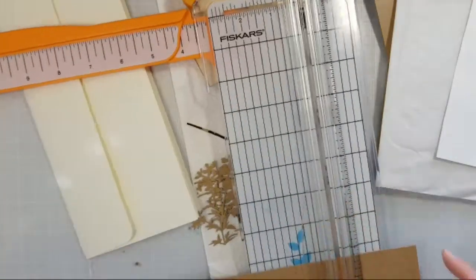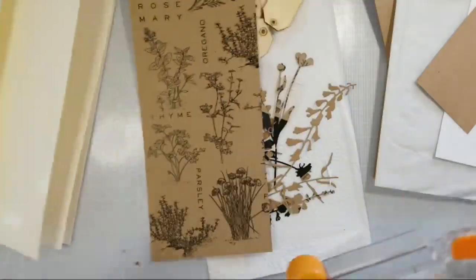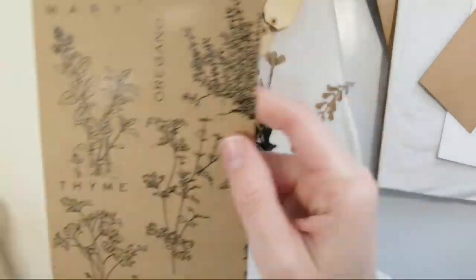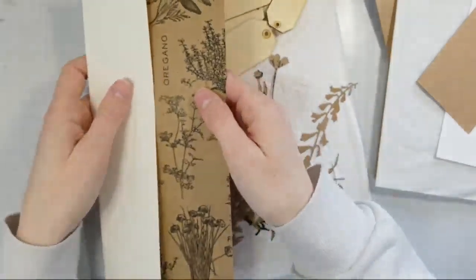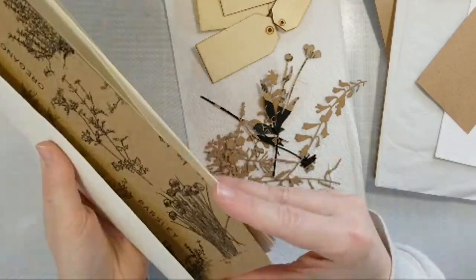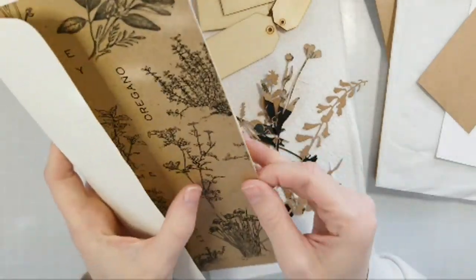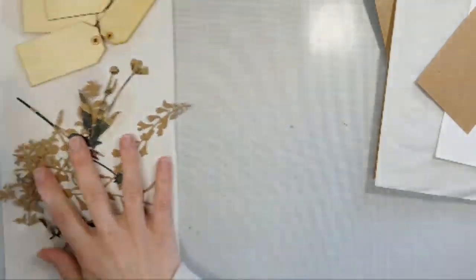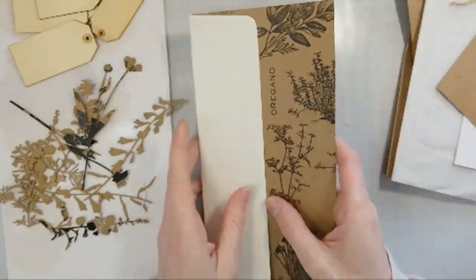Got lots of scraps and bits and pieces of things. I was at Michael's today — they are having a sale, buy one get one 50% off. And it was tempting, but I always kind of freak out because I don't know what colors to get, so I end up not getting anything.